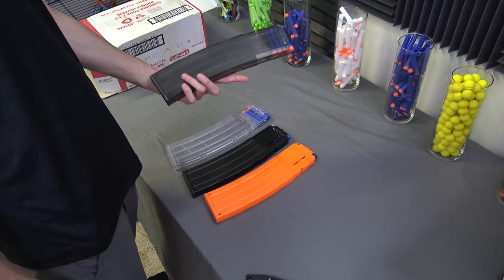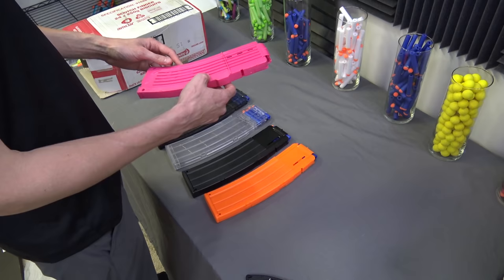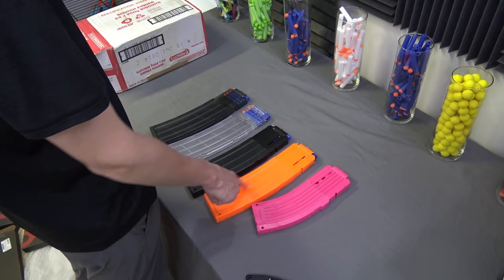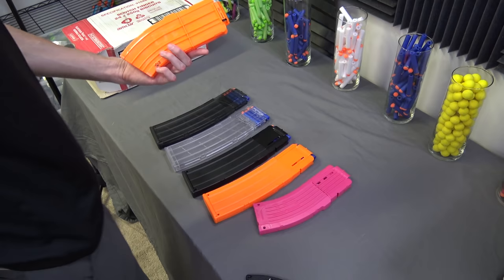In a separate package, I was sent one of these as well — this is a 15-round banana mag. I think I have a few of the clear ones and other colors, but this one is pink. I didn't paint that — it's actually molded in pink plastic, which is pretty cool. This is also by Worker. The wicked long 22-rounders now dwarf the 15, and this is a 10-round banana mag from Hasbro — so there's your size comparison. Compensating much? LOL.